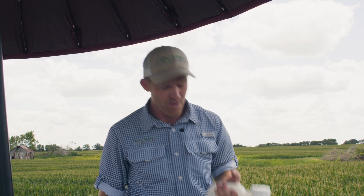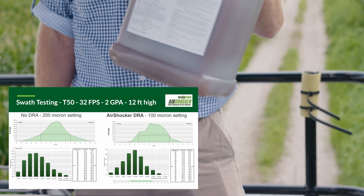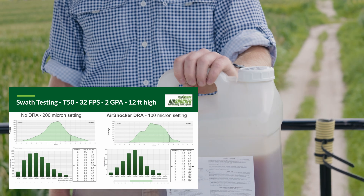And when should you use it? We've come up with a DRA solution specifically for spray drones. There really hasn't been anything designed specifically for spray drones until now — and that's what Air Shocker is. Air Shocker is a guar gum-based DRA. Research out of Auburn University from Dr. Steve Lee on different DRAs found that guar gum, with rotary atomizers — which all drones now have — was the way to go. It produced the best deposition and reduced drift the most.